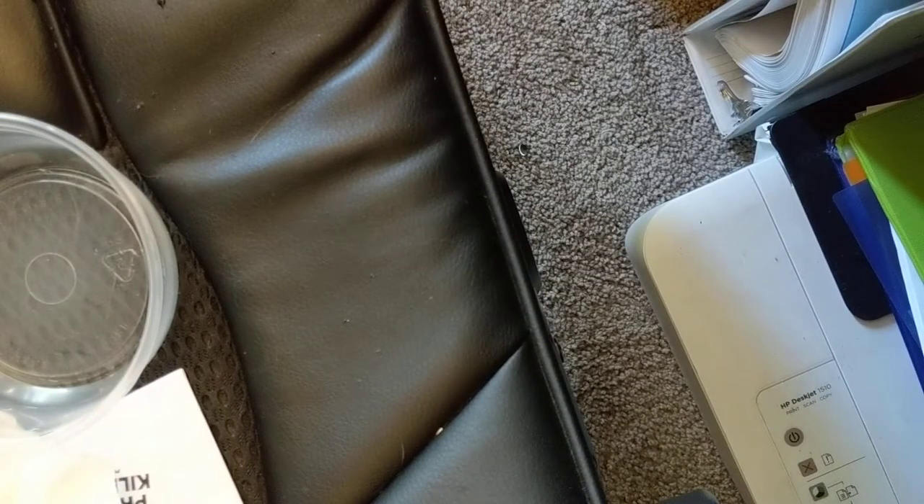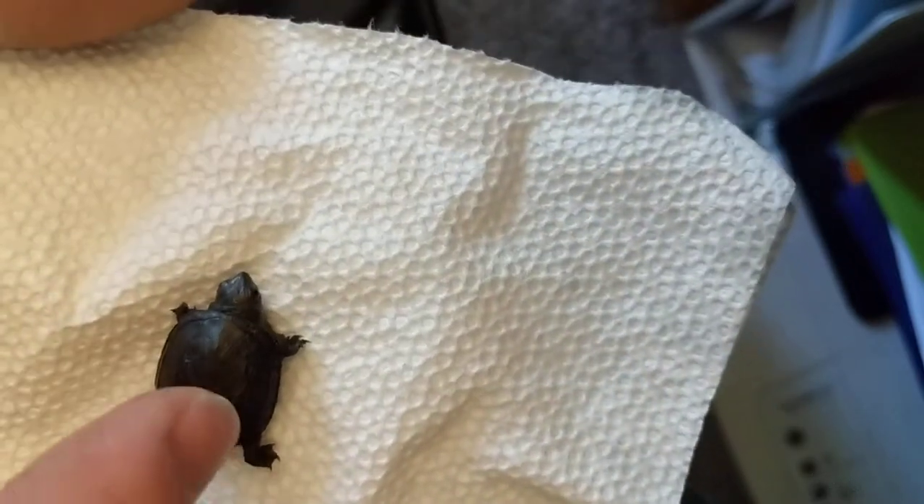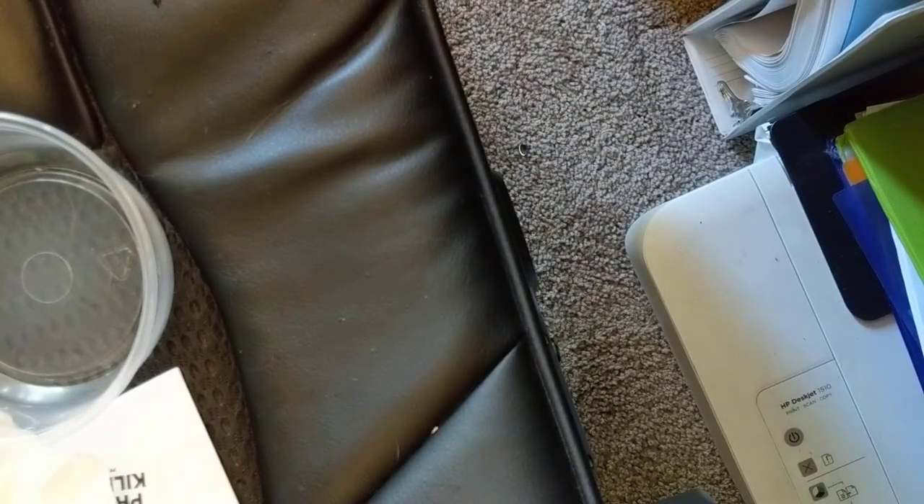Alright, let's see how this little guy is doing. Has he moved yet? Little guy, are you alive? Can't tell if he's alive. Oh — there, I saw some movement. You alive, little guy? Are you waking up? Let's get him in the water as well. Yes, he is moving. He looks very healthy. Let's get some water on him. Put him on the rock next to his little buddy. Look at that, he's already swimming — no problem.